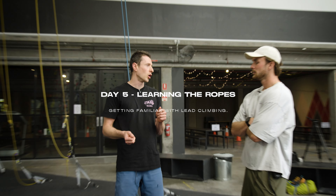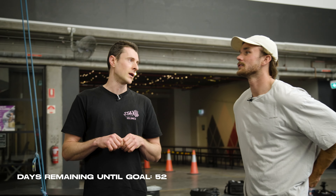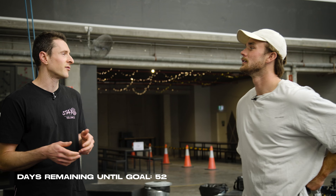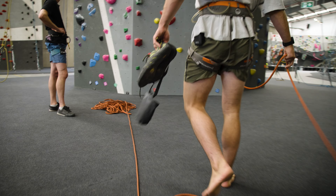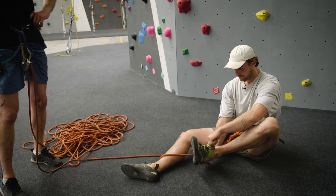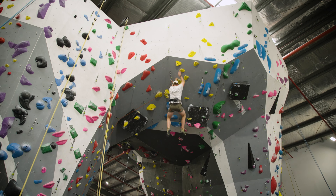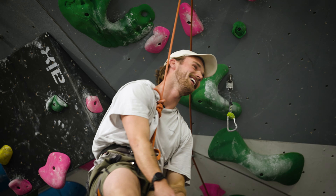We went through a little bit of how to clip a rope in a carabiner or a quick draw last time, so we're gonna do a refresher on that — just get you really comfortable with that idea — and all the communication stuff: wording, what to say, checks, knots, safety. Today's really about getting you comfortable with lead climbing and the safety aspects. Falling is a big thing and it's harder to do on a vertical wall.